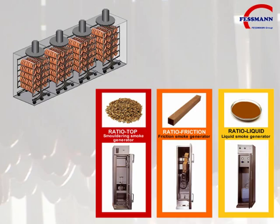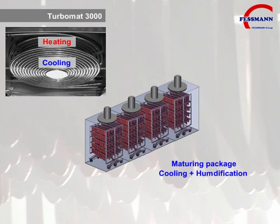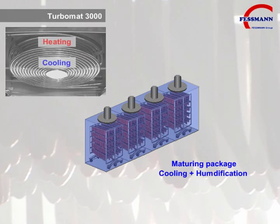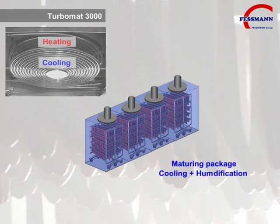In summary, the Fessman Turbomat 3000 is a compact batch oven for heat treatment in shortest possible times. A maturing package can be optionally supplied for cold smoke processing. The maturing package turns your Turbomat 3000 into an oven for hot and cold smoking.